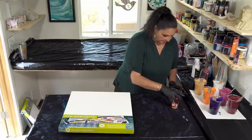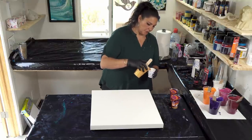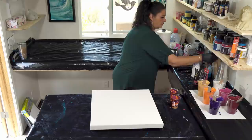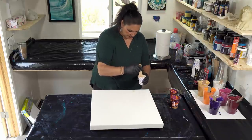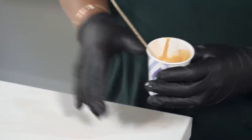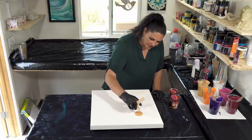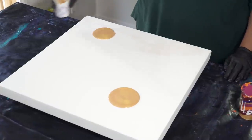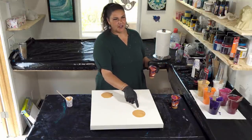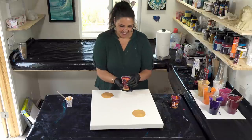I want to take a little bit of the gold, thin it out, and use that as a puddle to pour into — adding a little bit of water and stirring that up really well. We'll put one puddle over here and one over there, then flip one cup this way and the other that way and see what we get. Let's do this one first — are you ready, husband of awesomeness?